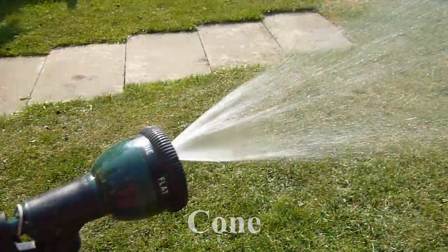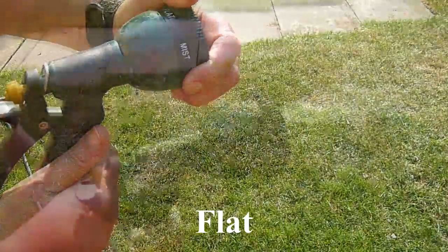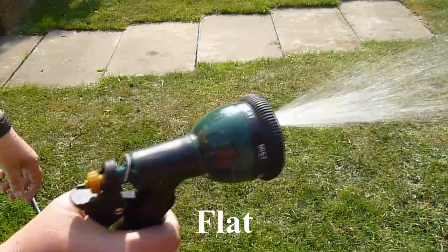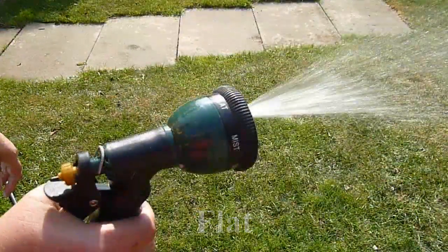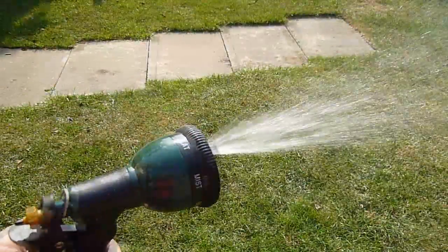Only a couple more patterns left to show you. Cone here, which might be handy for hanging baskets, rinsing down pot plants, etc. I'd also advise storing it indoors during the winter months as that'll extend its life by quite some time.